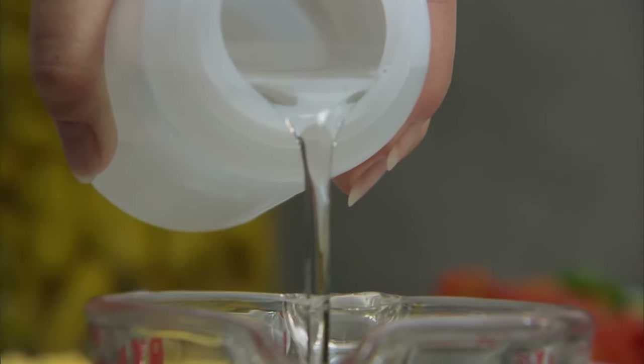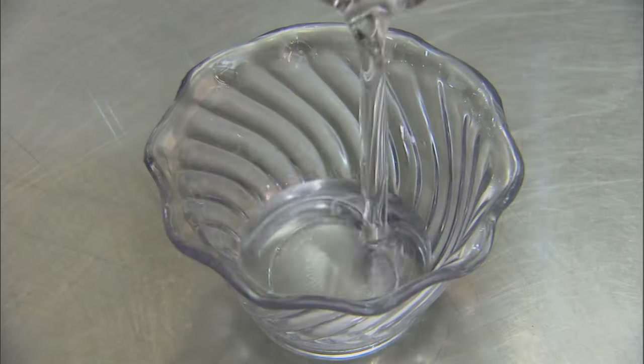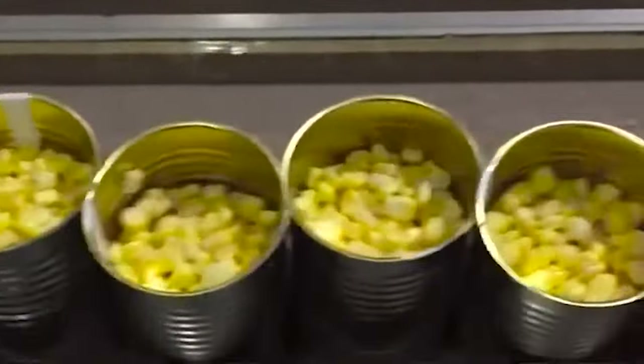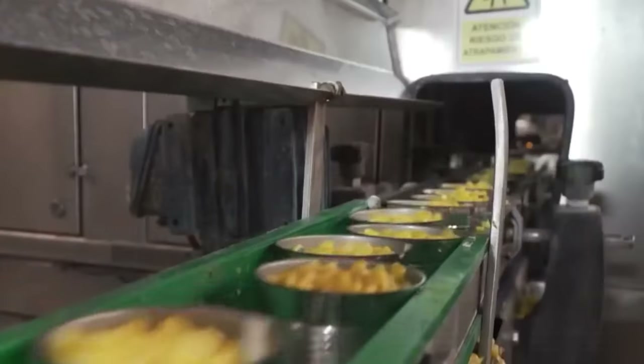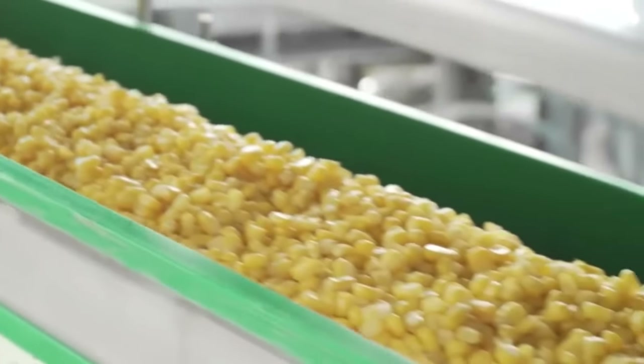The canning process begins with the preparation of a brine or syrup solution — typically sugar, salt, and water in varying proportions — which helps preserve the corn's flavor, texture, and color. The prepared corn kernels are packed into cans, leaving a specified headspace to accommodate thermal expansion during canning. A rotating filling machine handles 300 to 450 cans per minute. Any kernels that fall to the side are gathered and returned to the filling line. The brine or syrup solution is then poured into the cans, covering the kernels completely, serving as both a preservative and a medium to maintain the corn's quality.